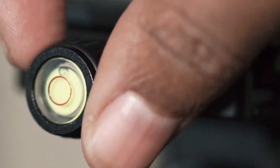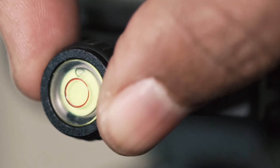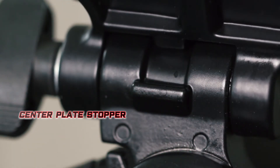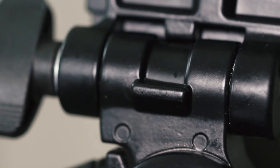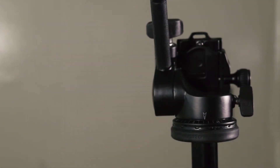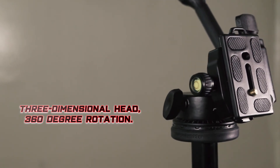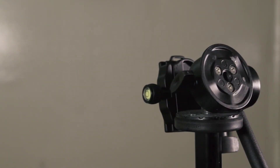When releasing and tightening the knob, it just feels really nice — it doesn't feel cheap like other cheap tripods on the market. This is called a center plate stopper, which will actually level your camera perfectly every time. A lot of cheap tripods do not have this feature on their ball heads. It also has 360-degree rotation, which is pretty good for videos or B-rolls.